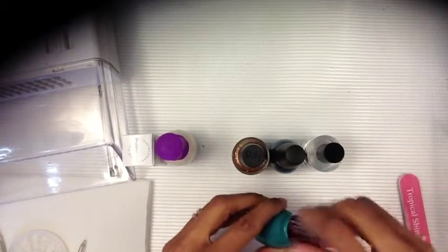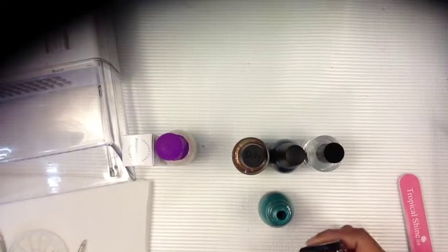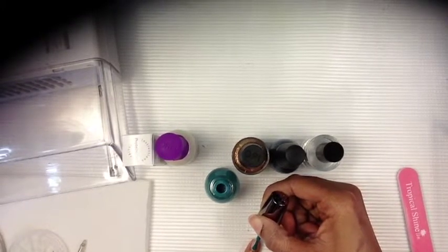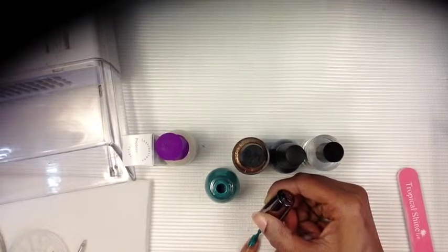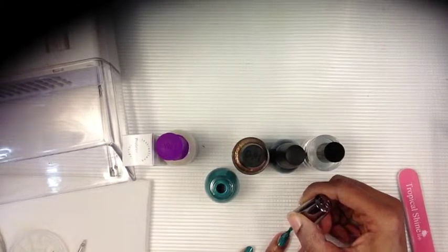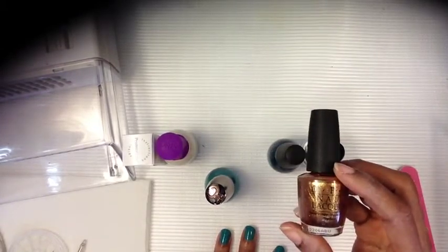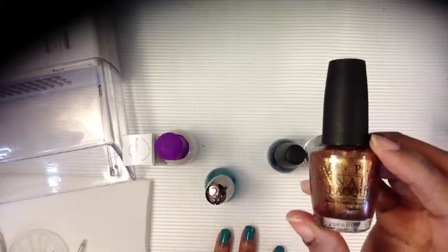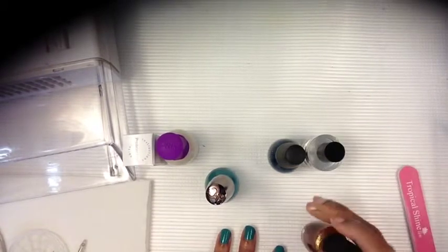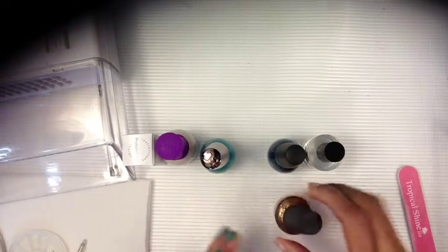I'm going to start now. It's kind of strange trying to polish your nails this way instead of the other way. This is a pretty color. On my thumb I'm going to use this color by OPI and the name of it is called Golden Eye.